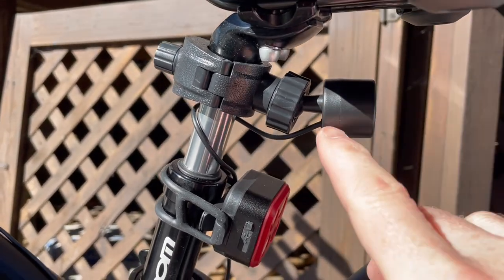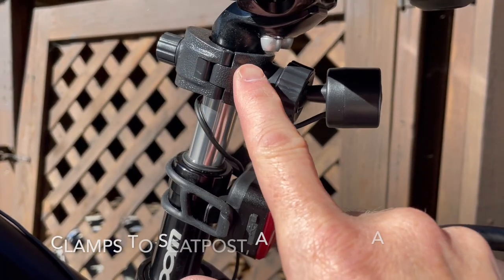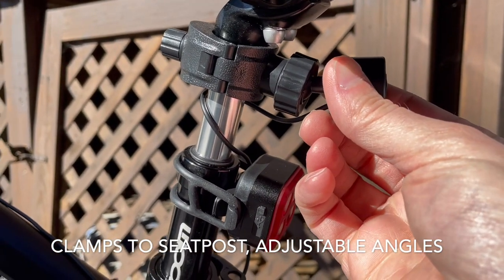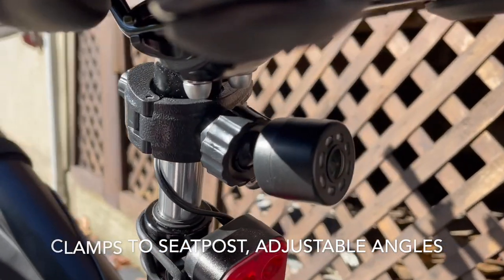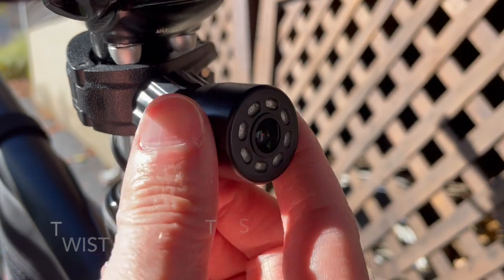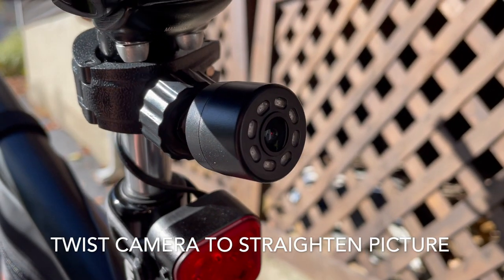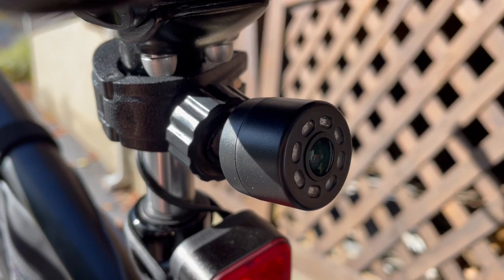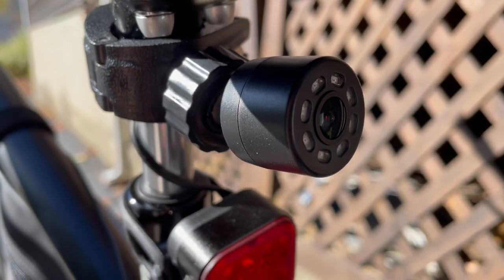Here is the camera mount. You just mount it to your seatpost and screw it on. That's what it looks like — you can adjust this up and down just to straighten out the image. It just screws on very easily to your seatpost.